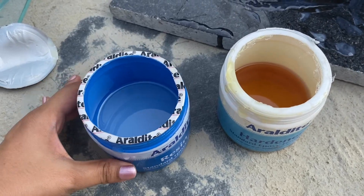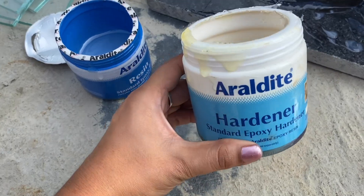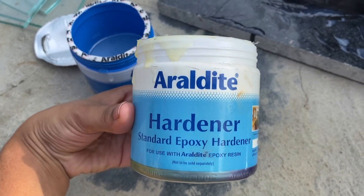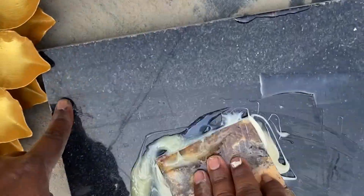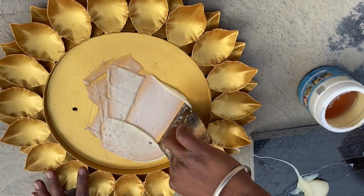I have used Araldite resin and hardener to fix the mirror to the plate. Take the resin and hardener in equal quantities and mix it well. Now apply the mixture to the plate.